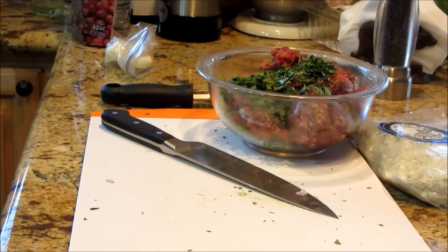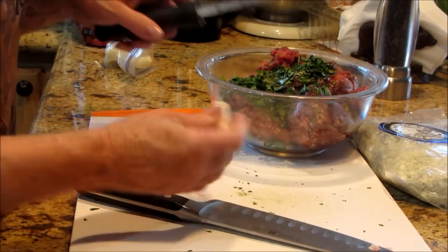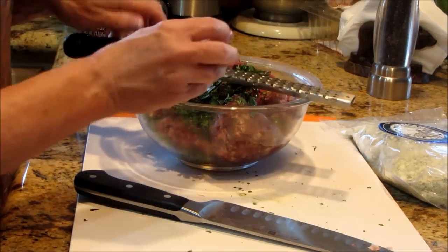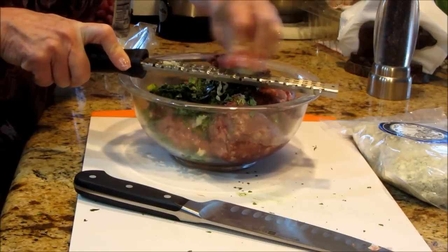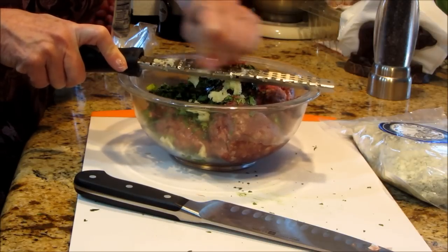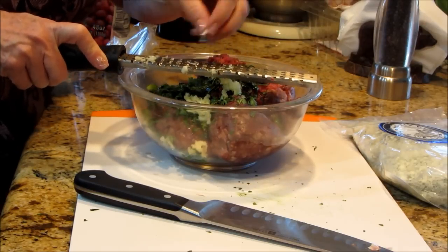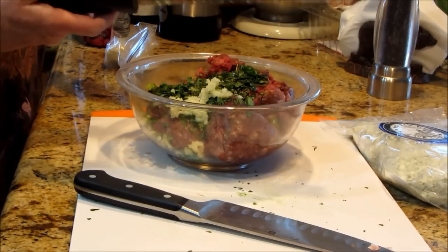It doesn't want to peel — it's because you guys are watching me, that's why. And it's sticky. Look at that huge clove of garlic. I don't think you need any more — that's like the equivalent of two. So I'm just going to take that down over my microplane. That way it's really tiny pieces and all the oils from the garlic get released into the meat. Be careful because these things are sharp and you don't want to cut yourself.